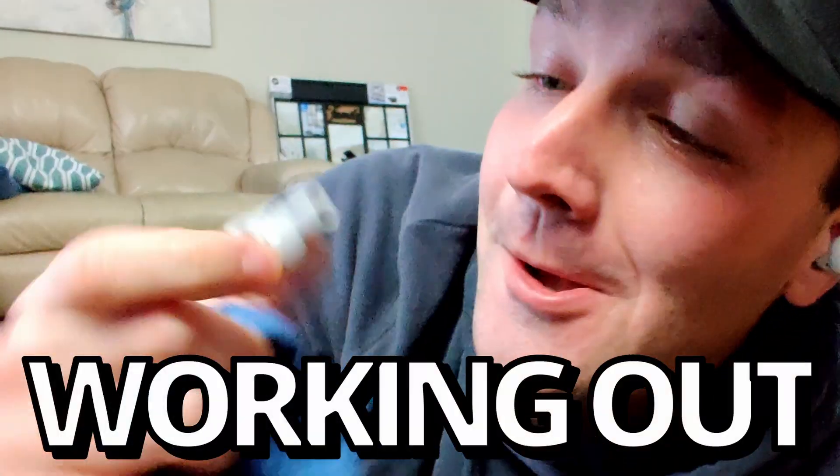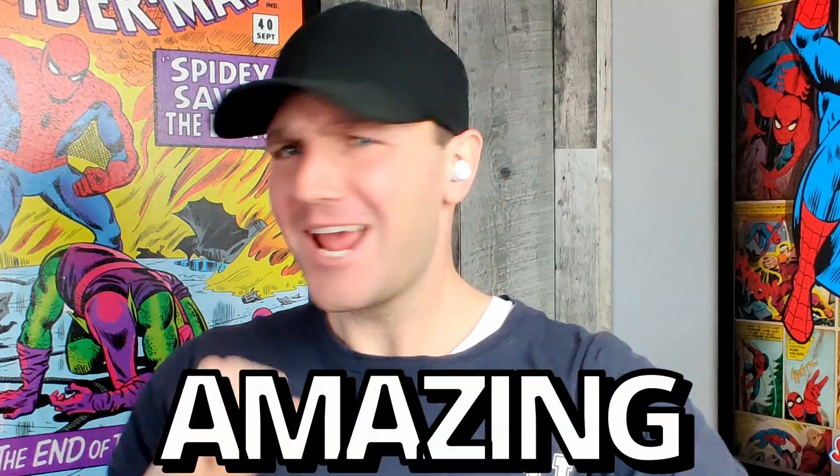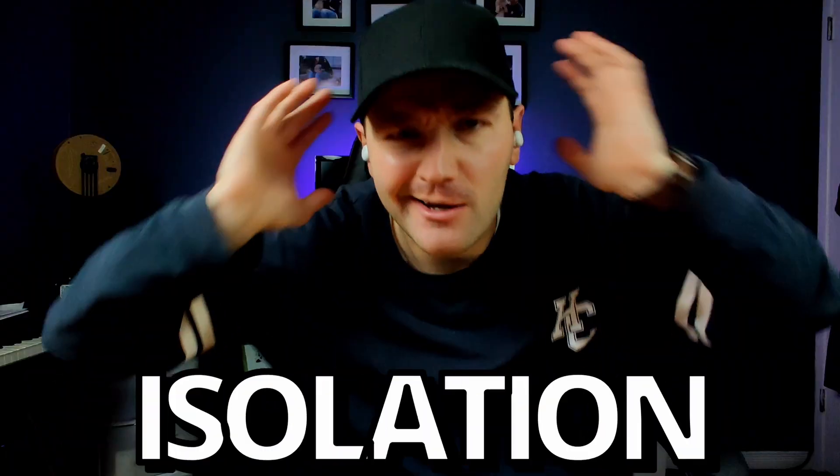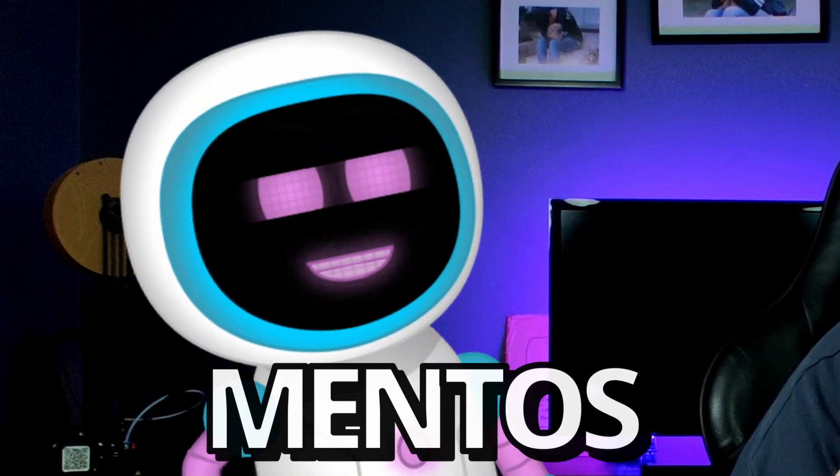By no means am I a sound enthusiast, but to me these sound absolutely amazing - full and vibrant. There's no sound isolation so you can hear everything happening around you, but they do have adaptive volume that changes according to the sound around you.